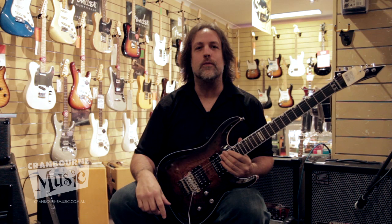Hello, Doug Steele here from Cranberry Music in Blackburn, and today I'm going to show you the lovely little Roland Cube 80XL.